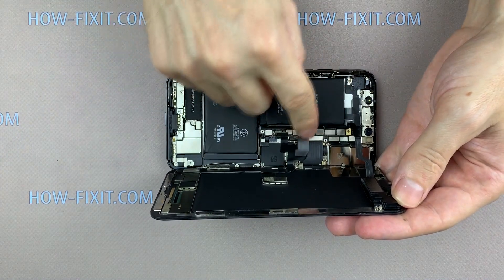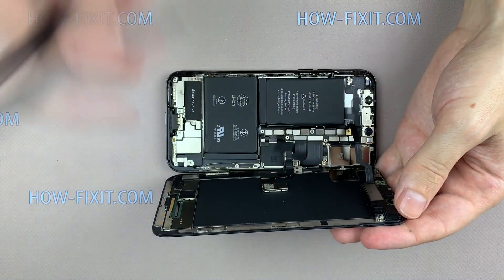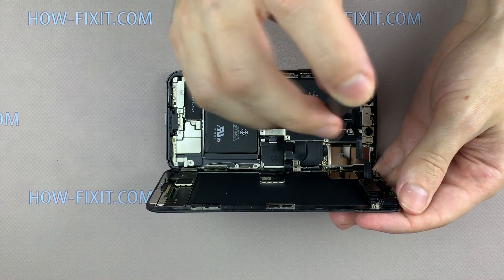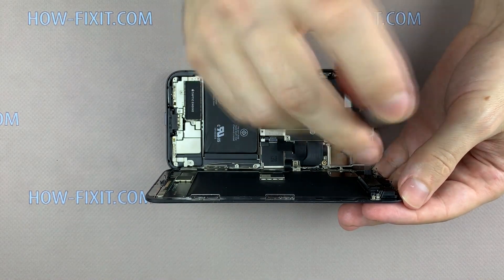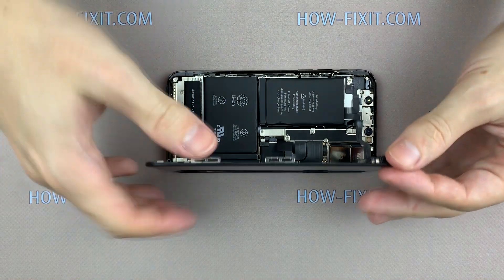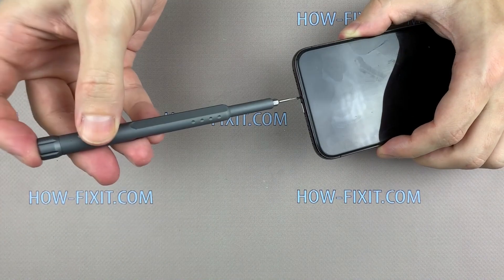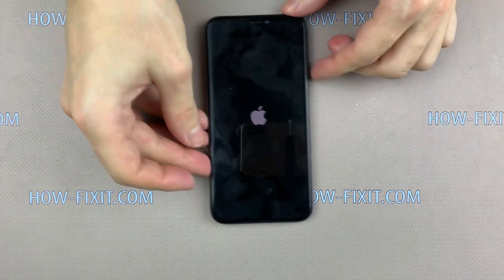Connect the three display cables to the motherboard and only then connect the battery cable. Install the metal panel and fasten the screws. Turn over the display and press it to the case. Fasten the two screws near the charging port and install the tray with the SIM card. Now you can turn on your iPhone and use it.